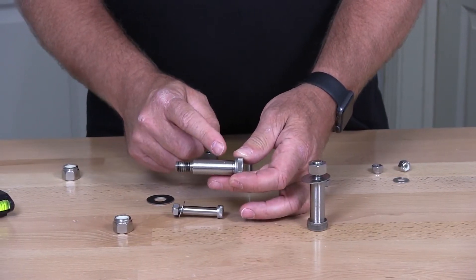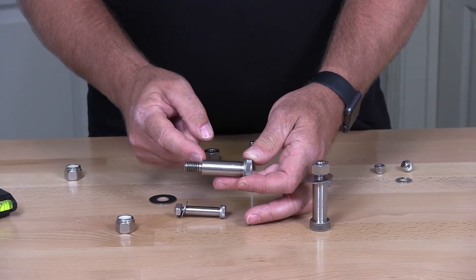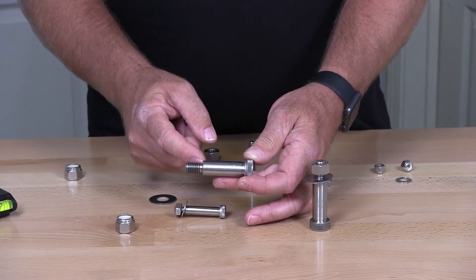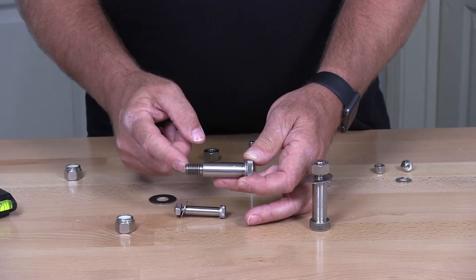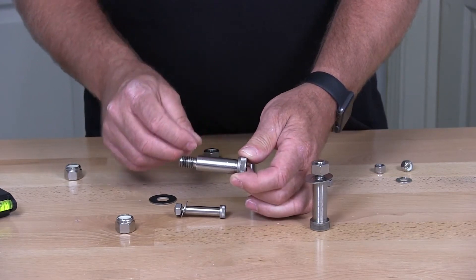The 2-inch would be the length from under the head to the end of the shoulder — that does not include the threaded portion. Shoulder bolts are always measured in that fashion.